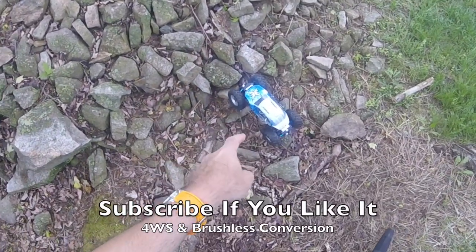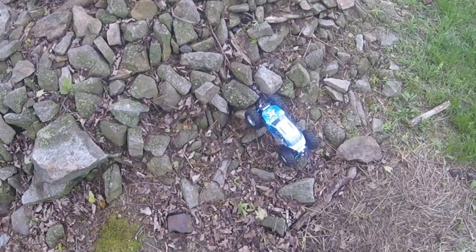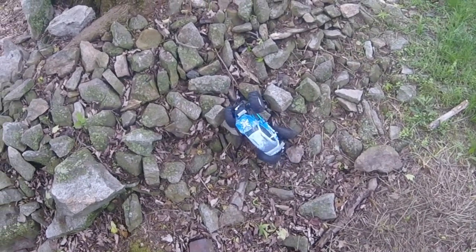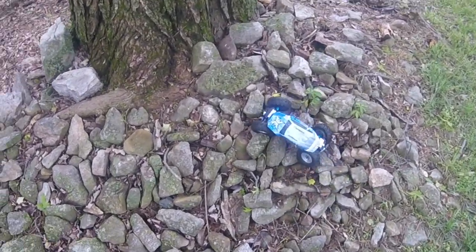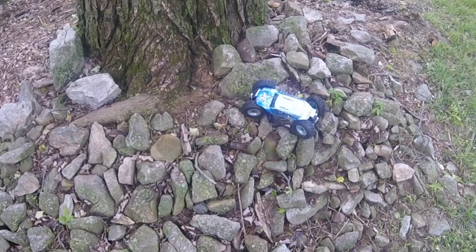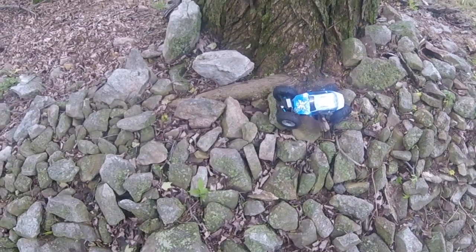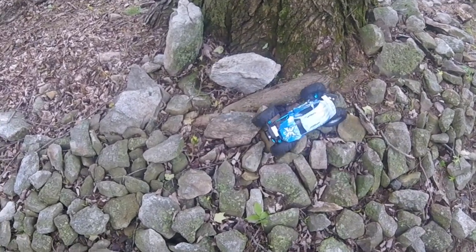While the ECX Tempa is only tiny and certainly one of the smallest vehicles I know, it's also one of the ones I've most heavily modified. Not only does this feature four-wheel steer, I've also fitted this out with brushless power. I fitted the second servo for the four-wheel steering, which is a very easy modification to do, should you get one of these crawlers.